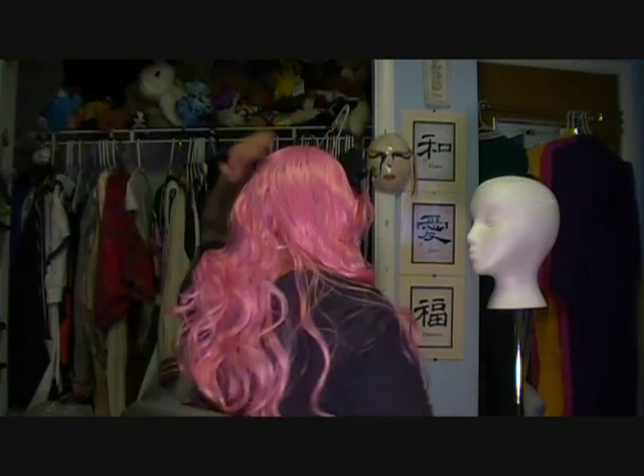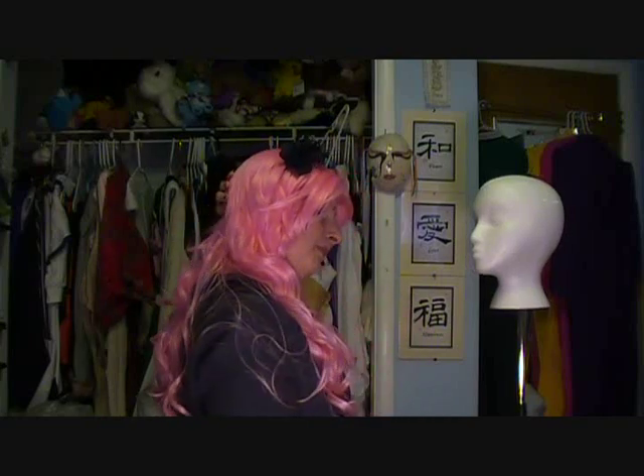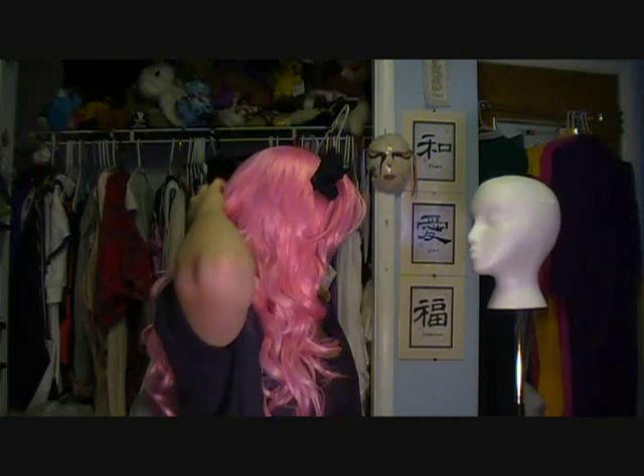The wig cap will hold everything in place and the back of your head won't really bunch up, so you won't have this little bulb showing up that tends to happen if you put your hair in a bun and then put the wig on. So those are the basics for being able to put a wig on and I hope this does help out a lot of people. Good luck!